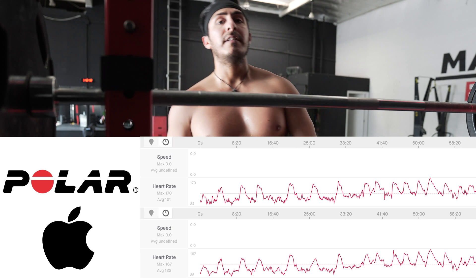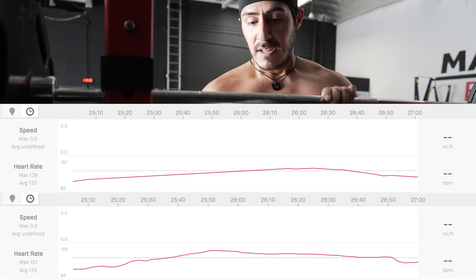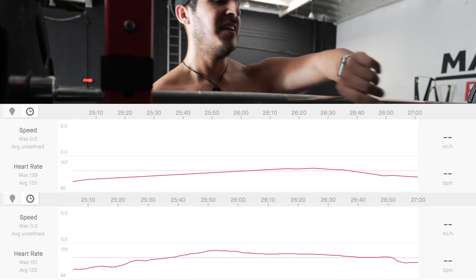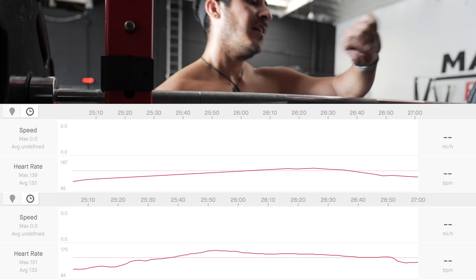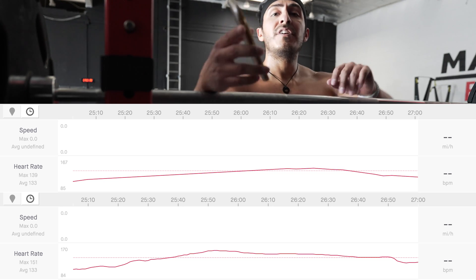Heart rate 111 on the Apple Watch, while the Polar reads 149. It's catching up — now 142 on the Polar, still 111 on the Apple Watch. The Apple Watch is slow to respond, eventually catching up to 142, then 143.